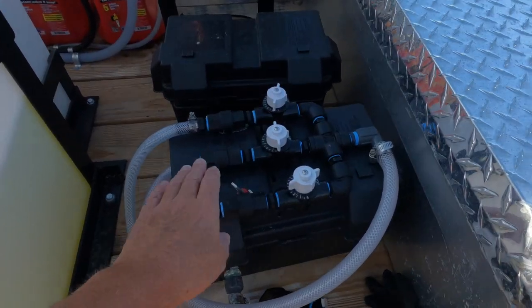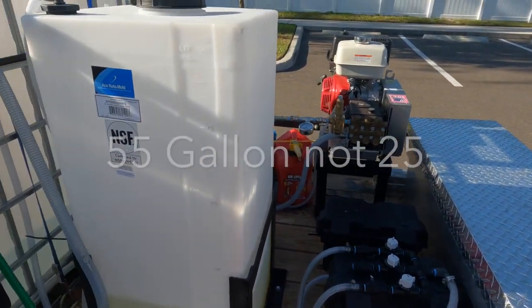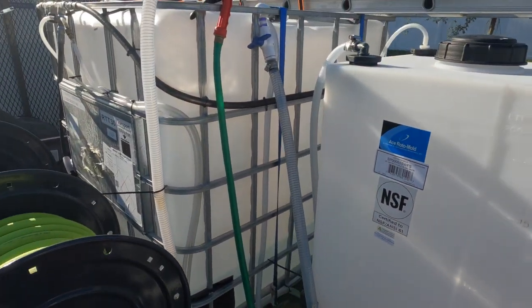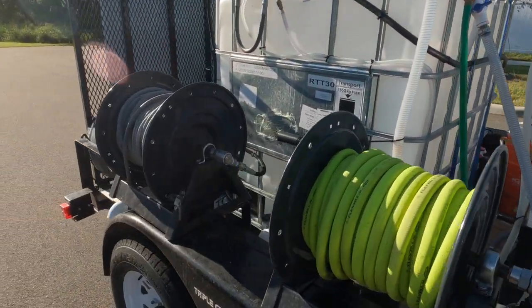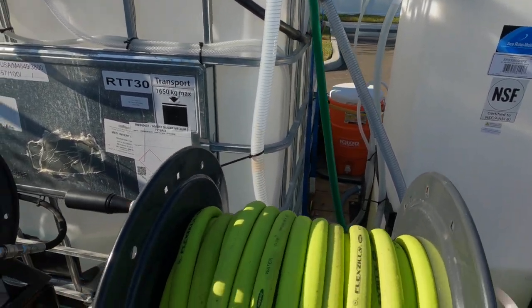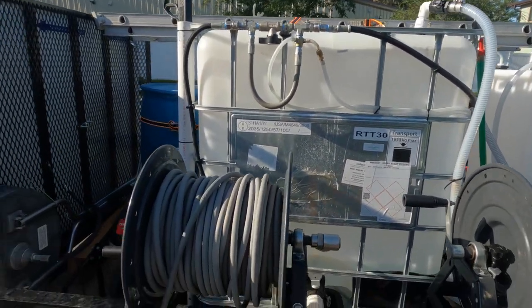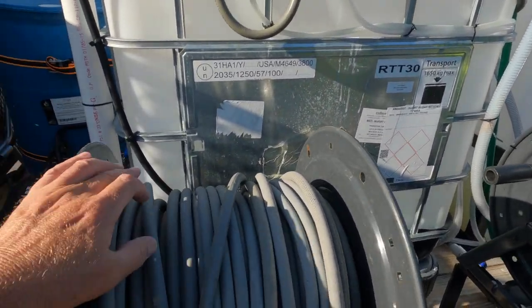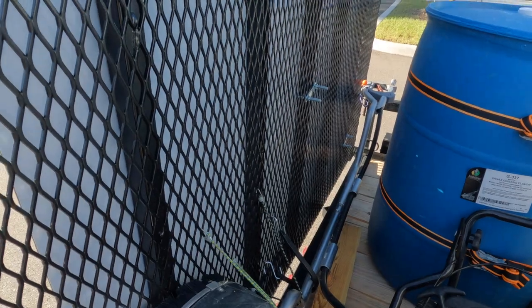We have our proportioner — the pump is inside this container, and the other container has the 12-volt battery. We've got a 25-gallon SH tank and a 275-gallon water tank. We keep 100 feet on this roll for filling the tank, and then we have 200 feet of high-pressure hose and a 20-inch Hammerhead surface cleaner.